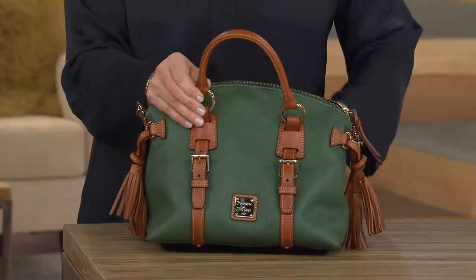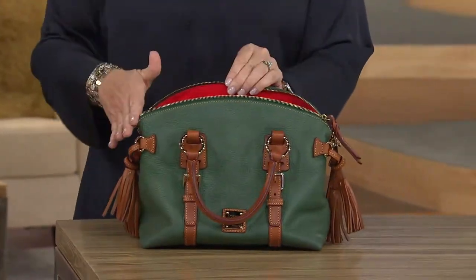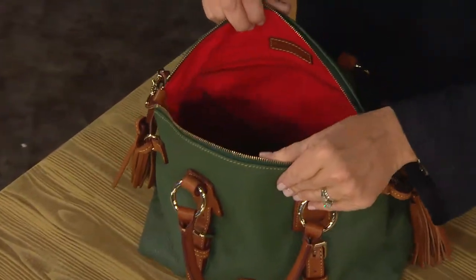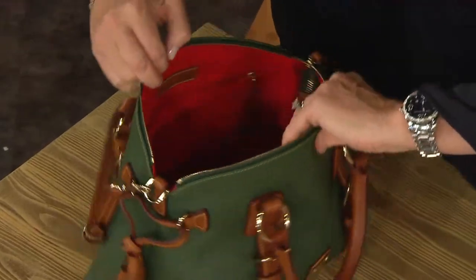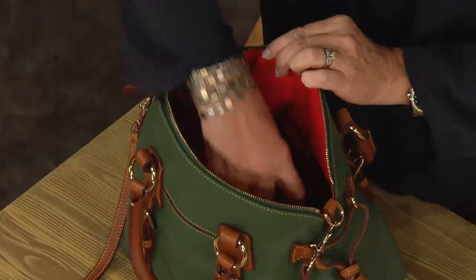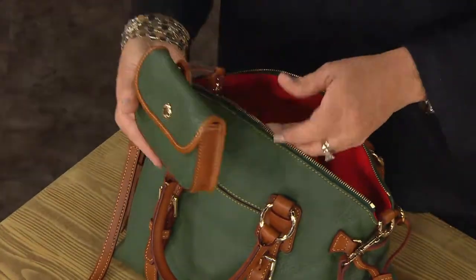Obviously gorgeous. Easy to get in and it has that little domed opening. You open that so nice and wide. You can see there's a nice big zip pocket in front of that and another slip pocket. On the opposite side, you have great options to just slip sunglasses, even a phone. And then the wristlet too.